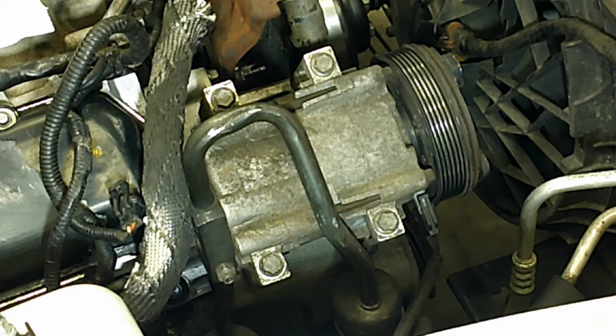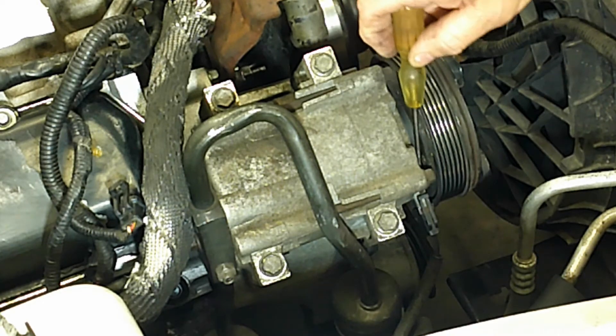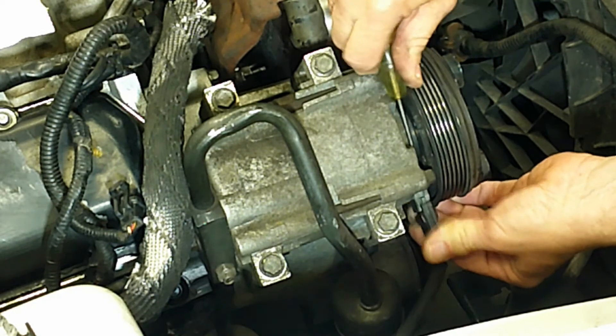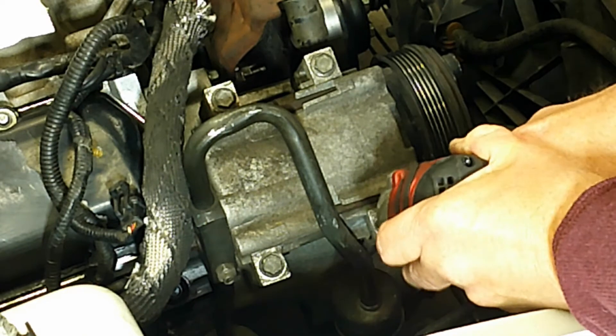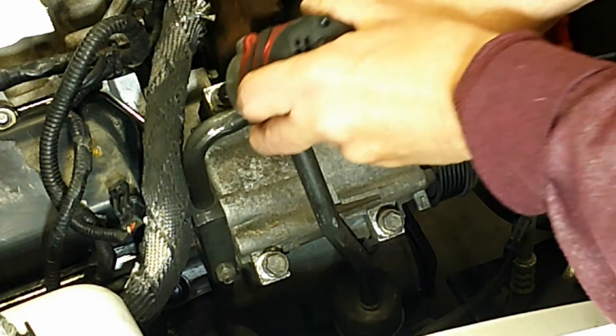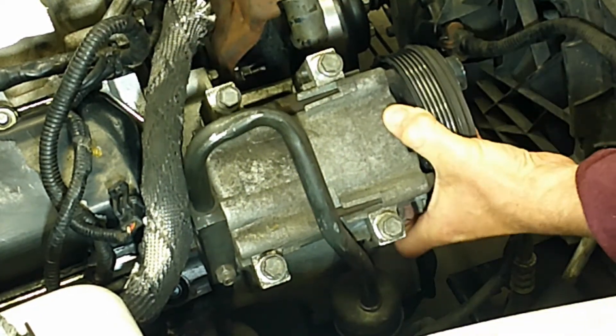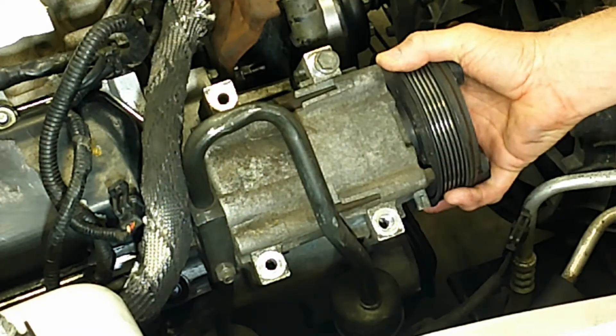Now we can move over to the other side of the motor and remove the AC compressor. We'll start by pulling out this electrical connector — just put a screwdriver in the end and pry that up and out. Then there are four 13mm bolts holding the compressor. Remove those and just lift this away and set aside.